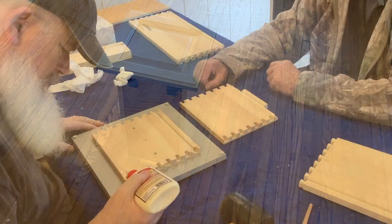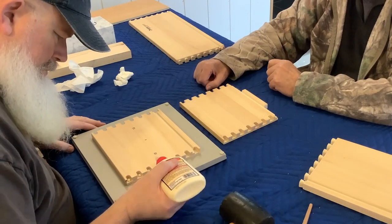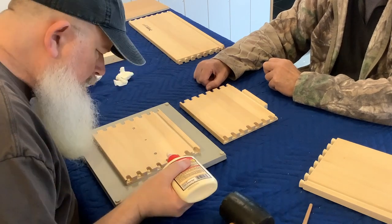While waiting for the polyurethane to dry, Papa and I decided to glue together the dovetails of the drawers.